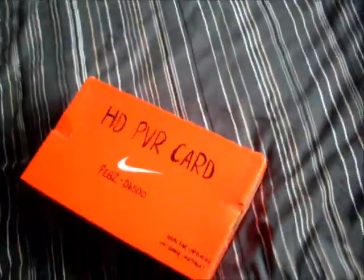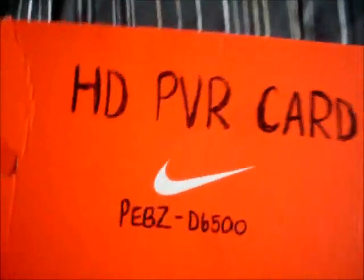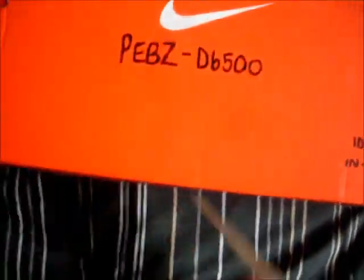Hello guys, this is Hypersniper, I mean Daniel Jones 95, with the quick unboxing of my new HD PBR card. As you can see it's come in an orange box — I ordered it off the internet. It's called the PEBS D6500 and it says in the bottom corner it's ideal for capturing in-game footage. I'm just gonna open it up and give my subscribers a quick look at what is in this box.